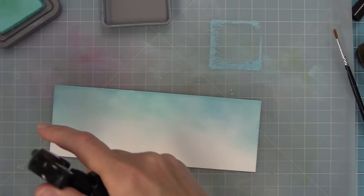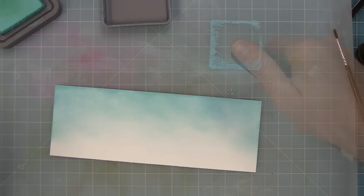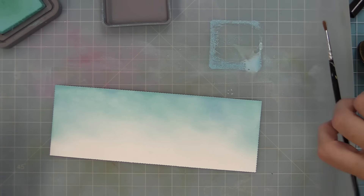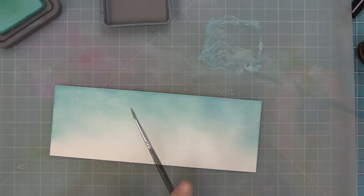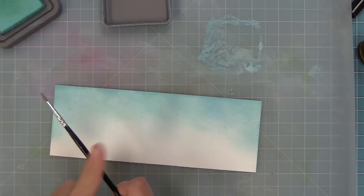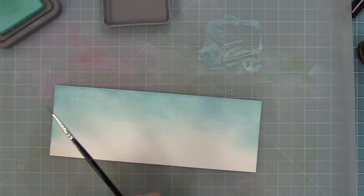Right now I'm taking a water bottle and just spraying some water onto the background, then picking up those water drops with my paper towel so that there's a ton of texture in the sky — it looks really, really cool. I've also taken that same Tumbled Glass ink, that nice light blue, and just smeared some onto my mat. What I'm going to do is take my water bottle and spray some water onto the ink, mix it up with my paint brush, pick up some of that paint, and then tap the paint brush to create splatters in the sky. The texture between the colorful splatters and the water splatters is just so beautiful.